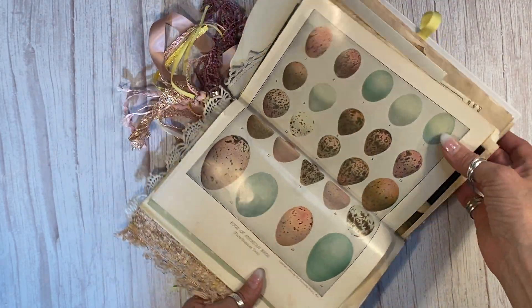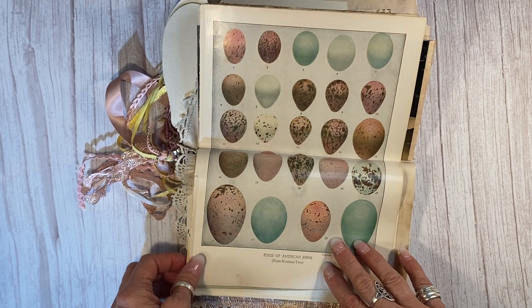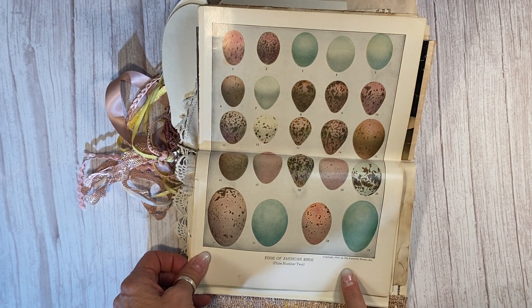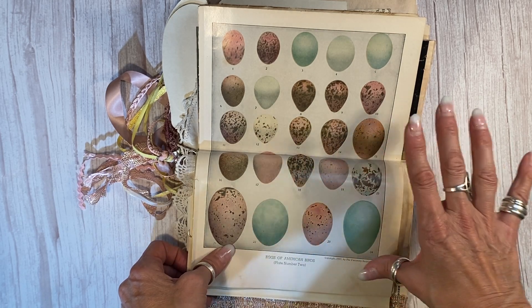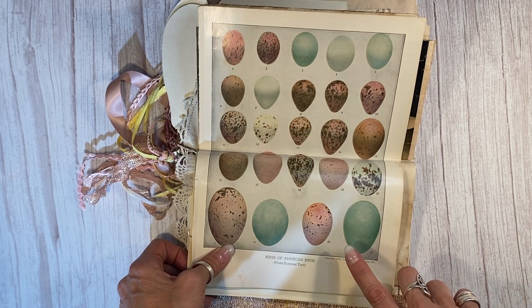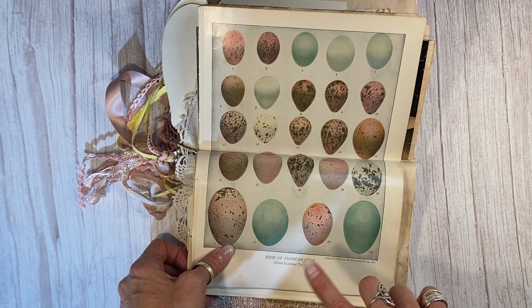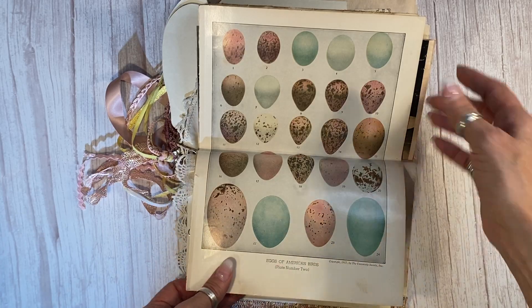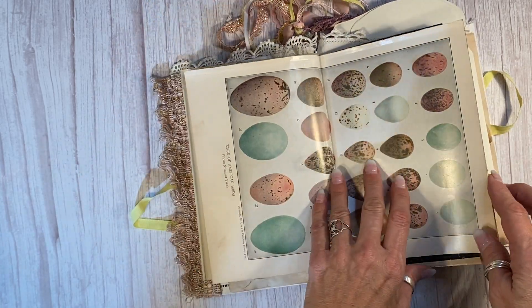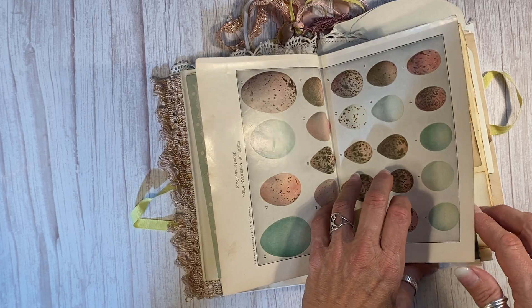This is probably my favorite part of this book. This came from a vintage Birds of North America book, which I just turned into a junk journal last week, and this plate is spectacular. This is plate number two of the American eggs of American birds. It's stunning. The colors are perfect for Easter. I love it. It's breaking my heart to give it away but it does belong in this journal.